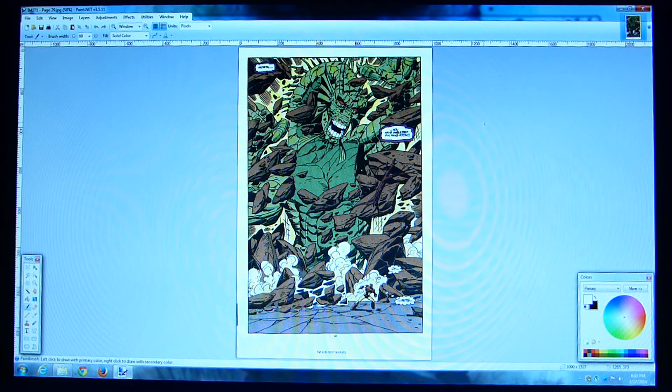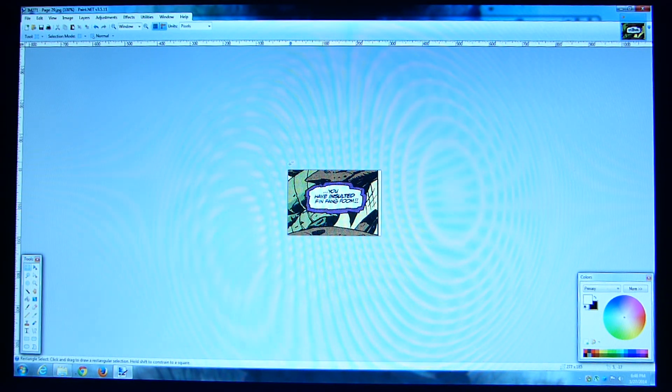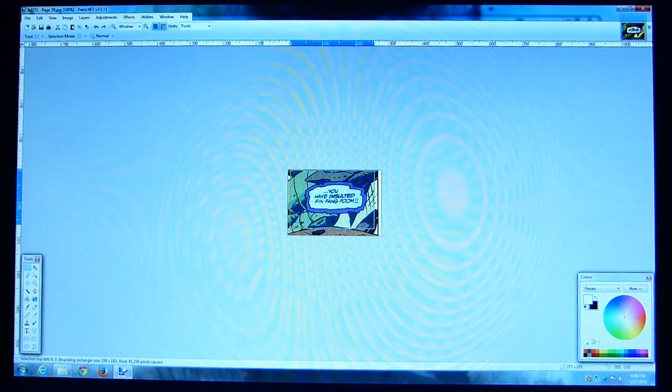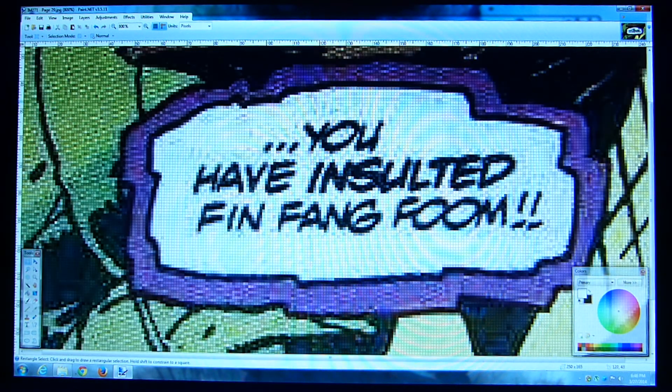Once you get it saved to your hard drive as a JPEG, I use a program called Paint.net, which is another free program that has most of the basic functionality of Photoshop — it lets you do quite a bit of edits to pictures. So this is from Iron Man 271, page 29, and I want to use just this cutout here where it says 'you have insulted Fin Fang Foom.' I'm going to crop it out, crop it a little tighter, then zoom in — and there's a lot of pixelization all around the letters.